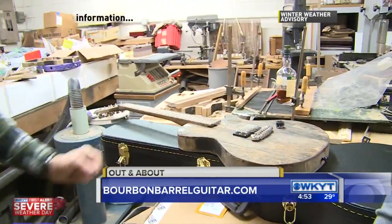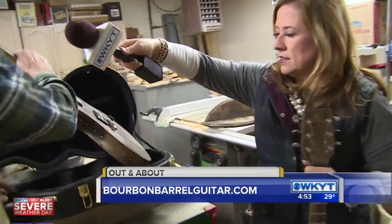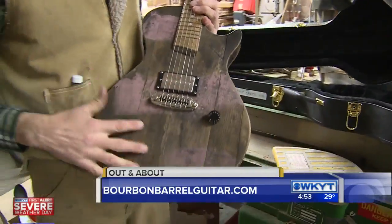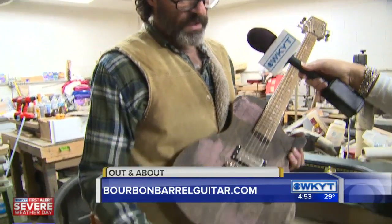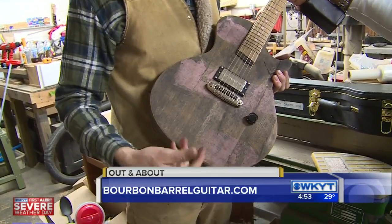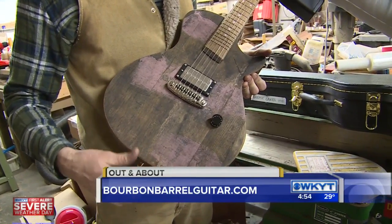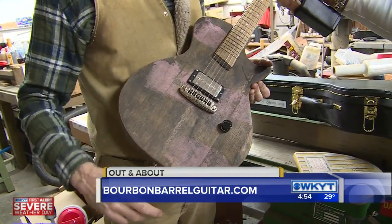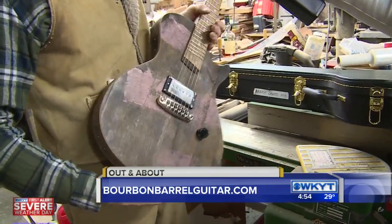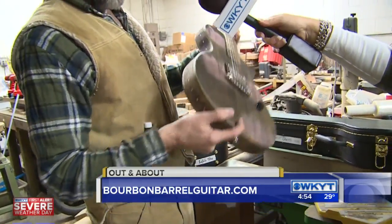He also has a breast cancer guitar. These pink stripes — I did not put these pink stripes on, that actually came like this. Bourbon barrel heads can't be reused for bourbon or other things. I think this may have been brandy. But my sister died of breast cancer 16 years ago and she had three daughters. So for me, each stripe represents one of her daughters, and she was 36 when she passed. So I have 36 Swarovski crystals embedded around the guitar in their memory.